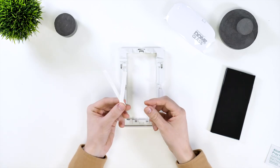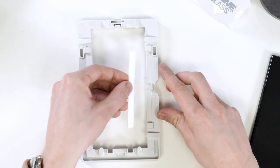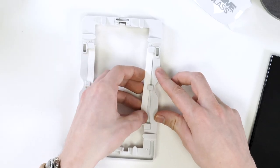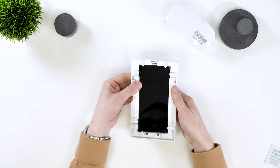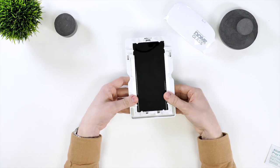Next, grab the insulation tray and foam inserts and insert them into the frame. Now you can put your phone into the tray from the back, ensuring the tray is the correct way up.